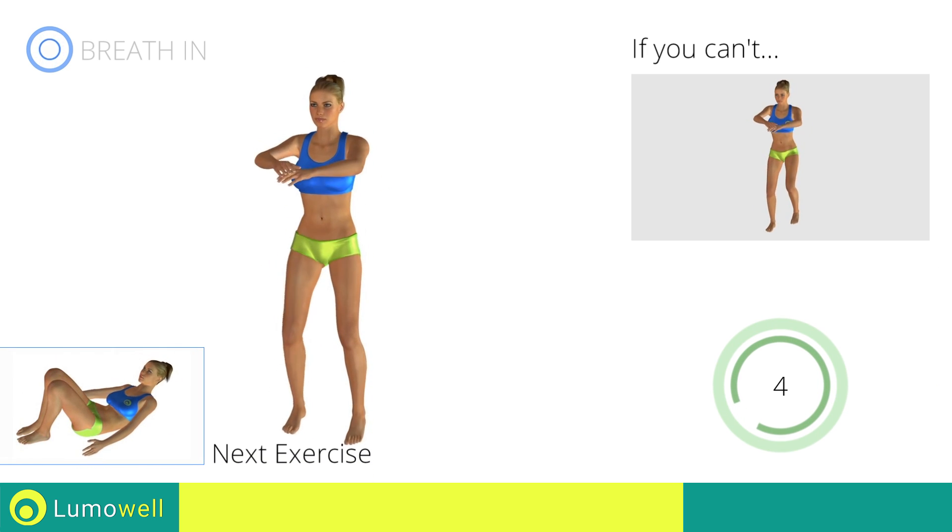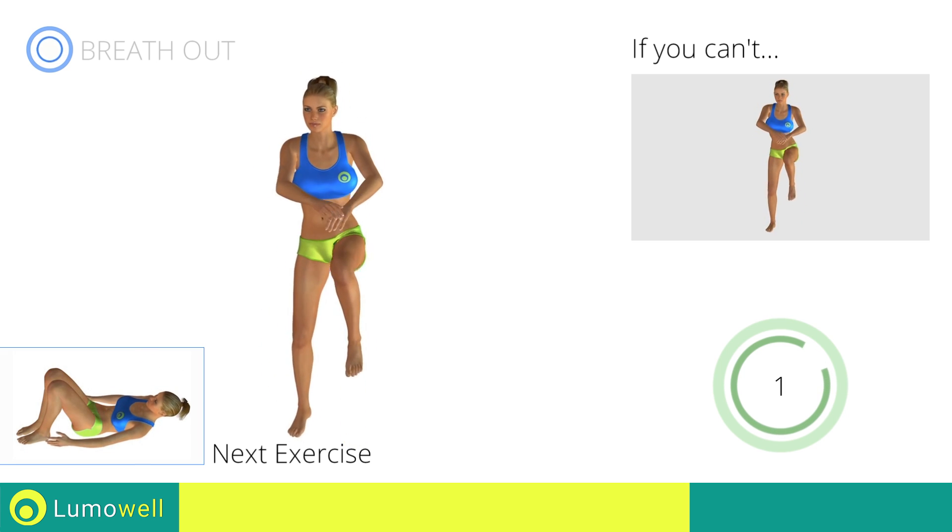Next exercise: side crunch with ankle touch. Go!